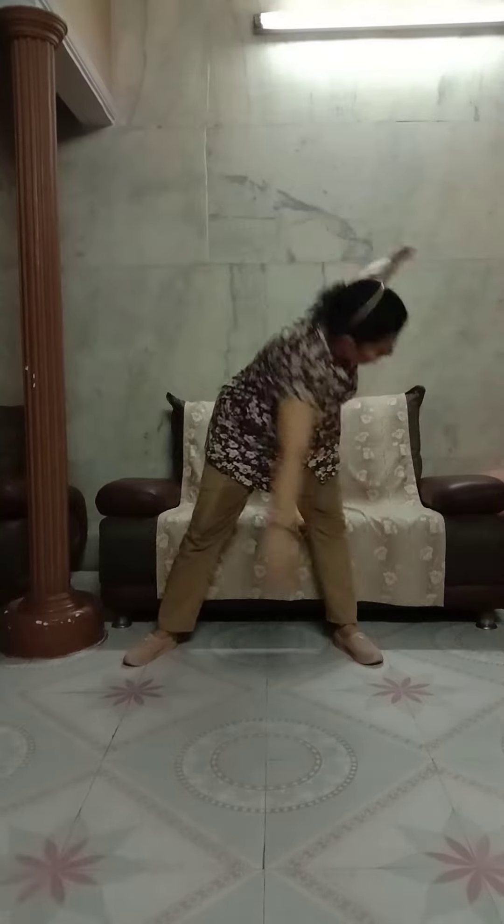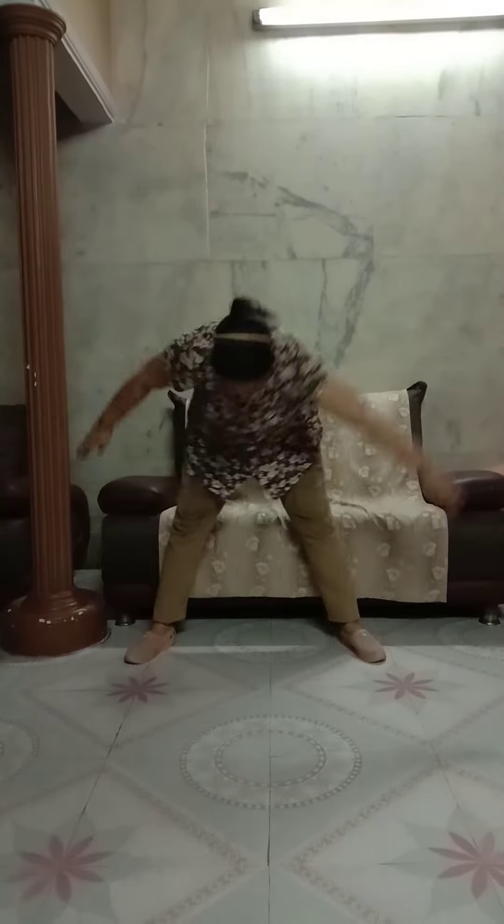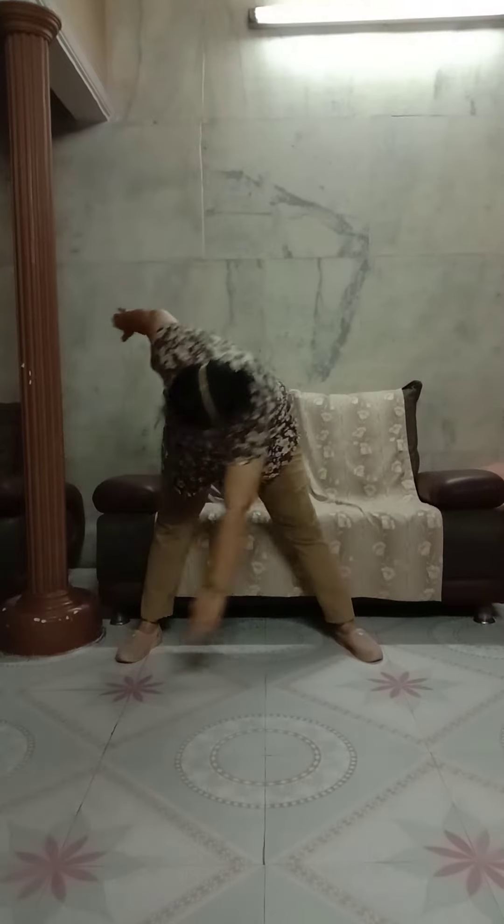Now relax. Hands back to your position. Now legs apart. Alternate toe touch. Ready. Start. 1, 2, 3, 4, 5, 6, 7, 8, 9, 10. Relax.